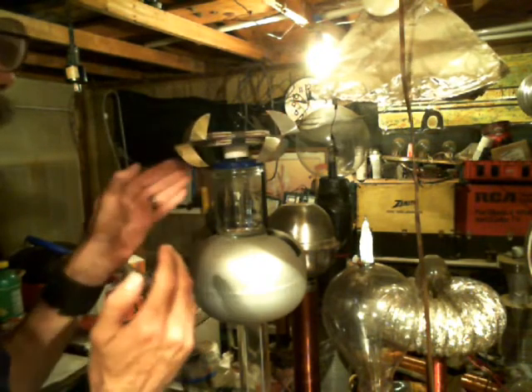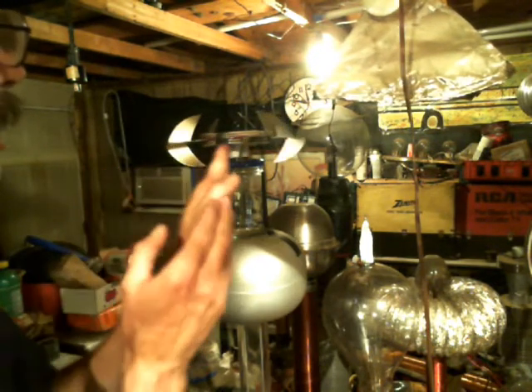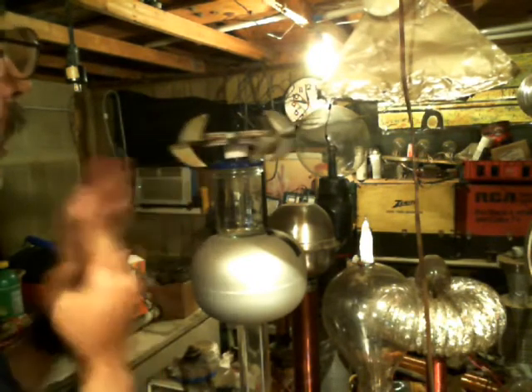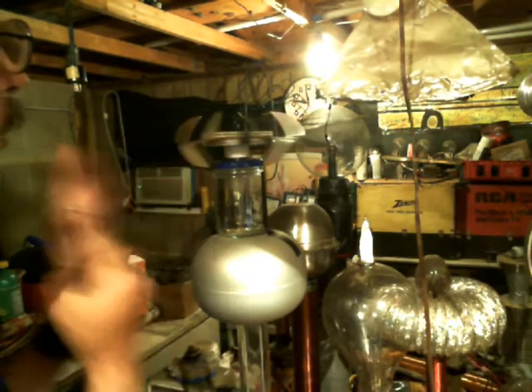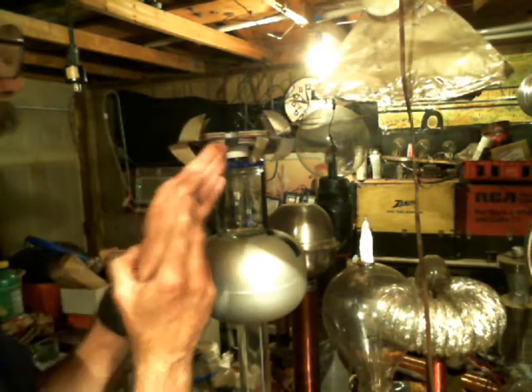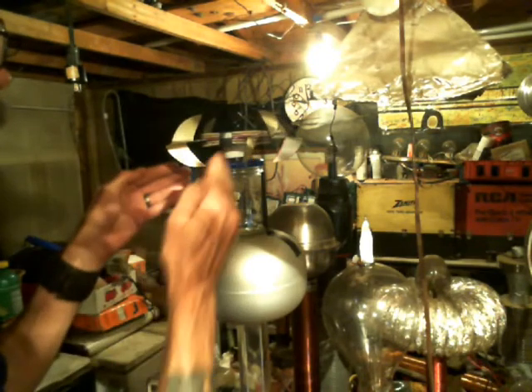You can see it's definitely building up a heck of a charge. And in my next video with this particular gizmo, I will try to hook it up to my oil burner igniter and see if we can get some serious RPMs out of it.